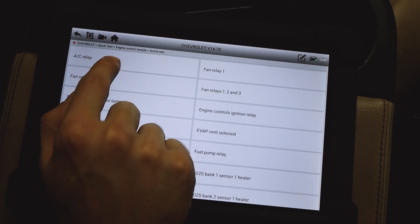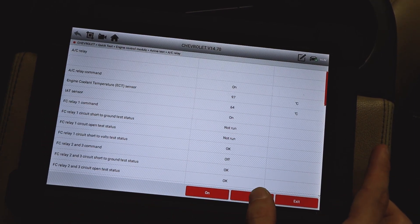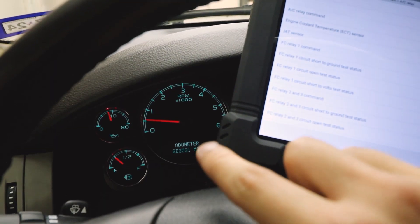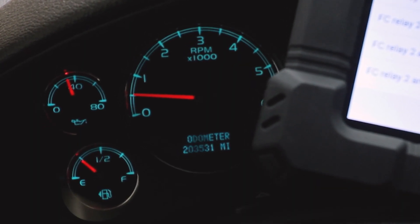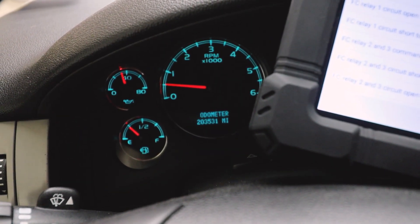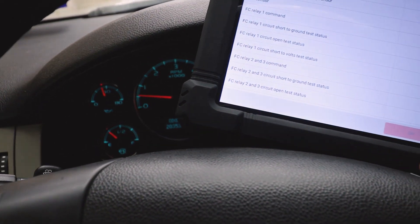With an active test, we can literally go to the relay section — for example, the AC relay — and turn it off and back on. My car is running and you can see the RPMs decrease as I turn it off, then come back up when I turn it back on. You can check every single relay in your car to see if it's working. You can literally hear the clicking as you turn the relay on and off.